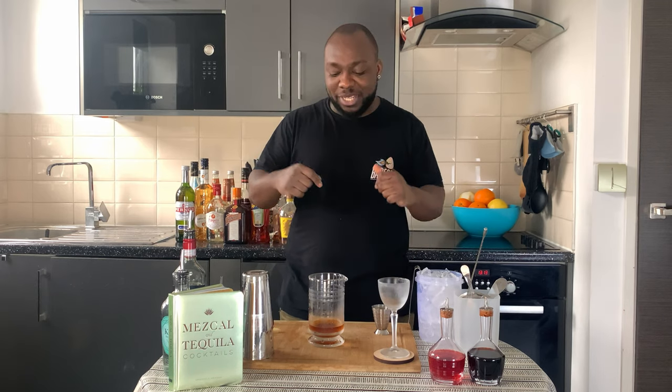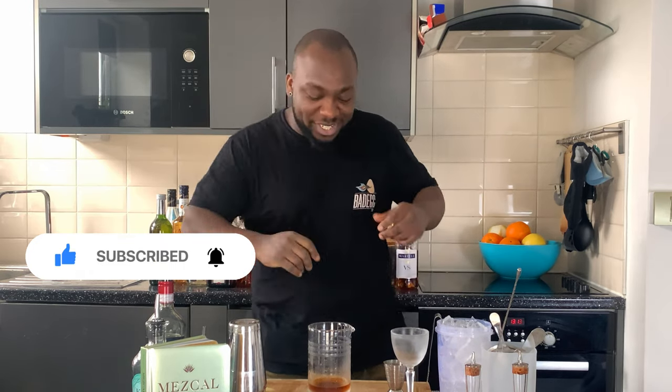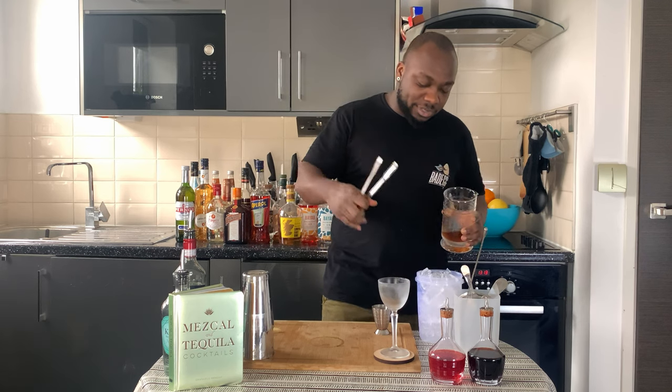It's a stirred drink, so we add some ice cubes inside our mixing glass. Just before we put the ice in, guys, don't forget to subscribe, like, and comment on my videos — thank you very much! Now we've got our ice cubes in.